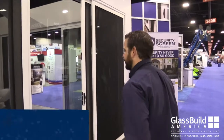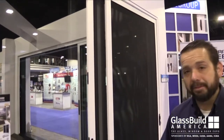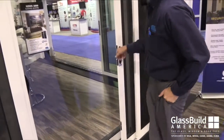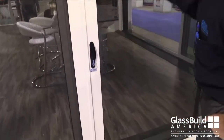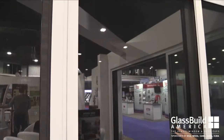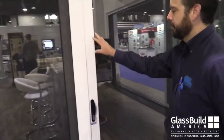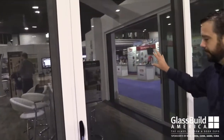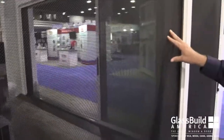Sierra Lawrence has launched their new CRL security screen line. This is a residential application to provide security with a view. The system is made with 316 marine grade stainless steel mesh that's powder coated, meaning it won't corrode or fade over time. We have a patented screen tensioning system with heavy duty aluminum extrusions, giving opportunities to window dealers and even glazers a new product line to provide their customers.